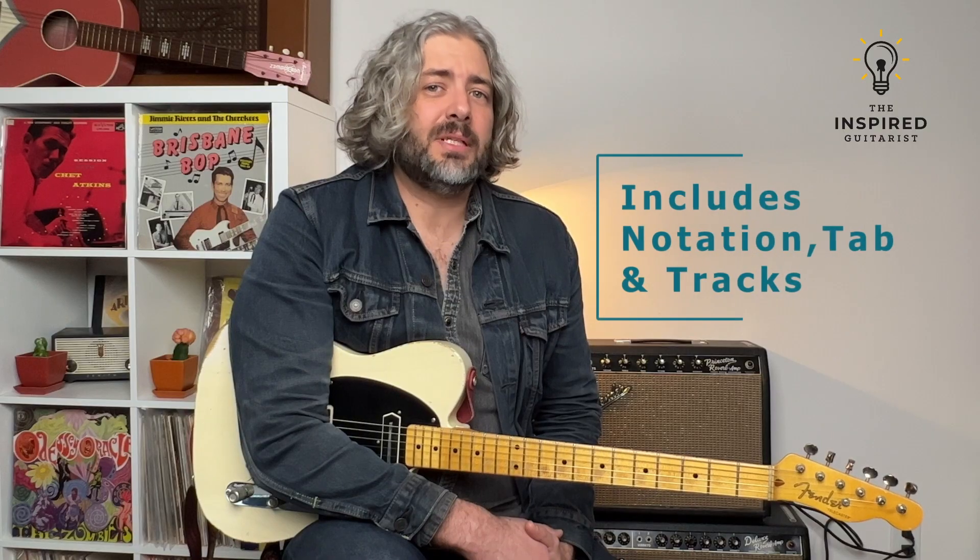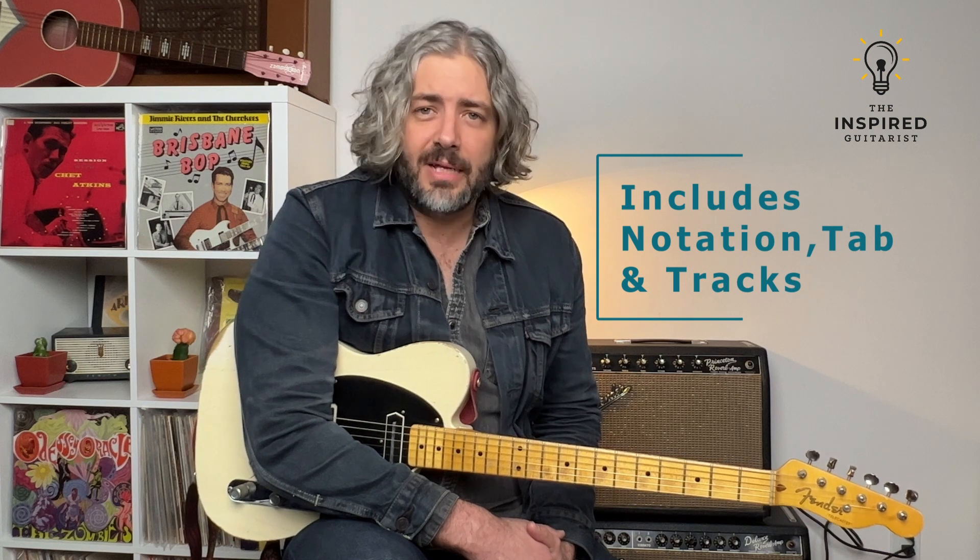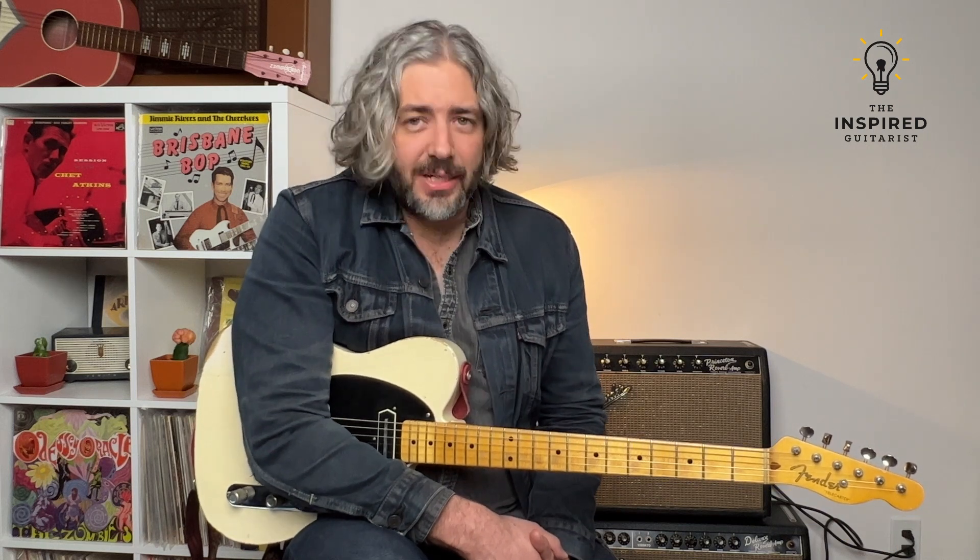All the concepts in the solos are tabbed, they're notated, and you also get all the backing tracks. These mini courses are great for learning a bunch of valuable material without eating up weeks and weeks of your life. Sign up, grab your guitar, and stay inspired.